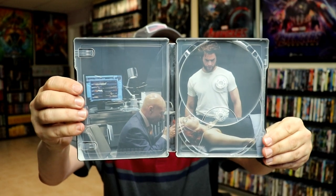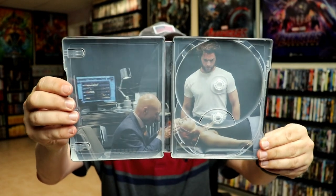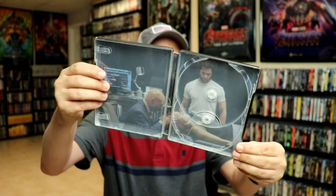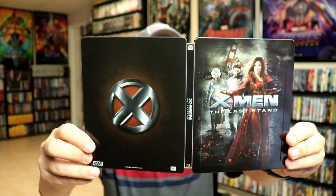There are two hubs for two discs, which I don't know what I'm going to do about that. It does kind of drive me crazy when there's two places for a disc and it only comes with one. But overall, this is a really nice looking steelbook. I really do like this one.